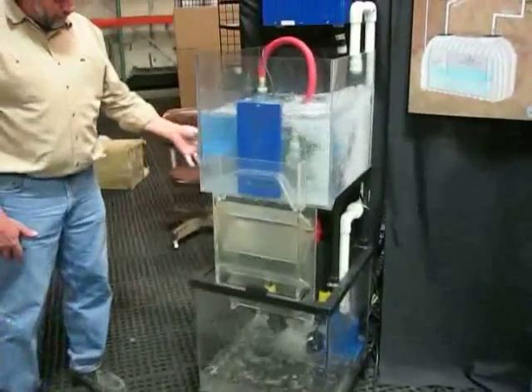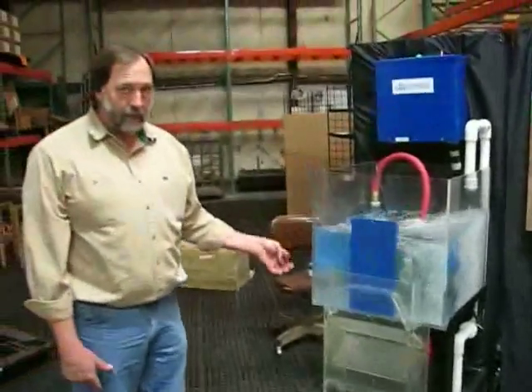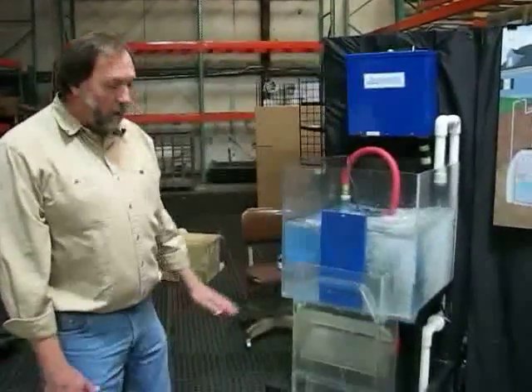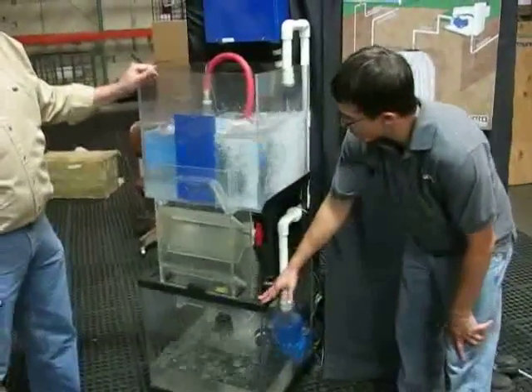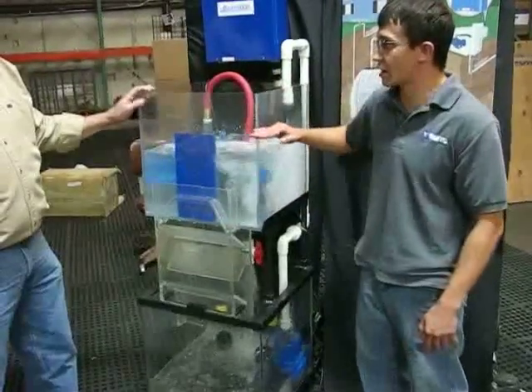It will continue to fill the cistern to a set point — usually not full. You don't want it to fill up completely; you want to have room for your rain water. So this is basically representing your holding tank, and this is your rain water with kind of a gutter effect coming off your roof — is that correct?